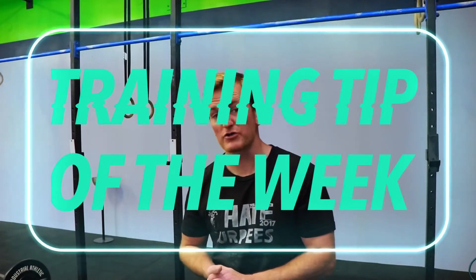Hi, this is Christian from Southern Peak CrossFit bringing you a tip on how to hold on to the pull-up bar. You're gonna have three main grips. Let's check them out.